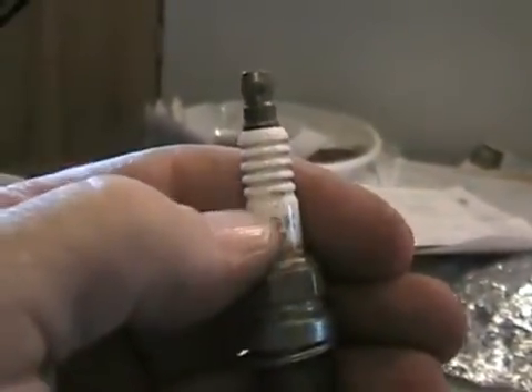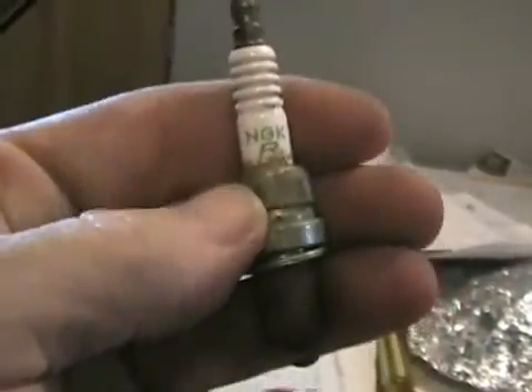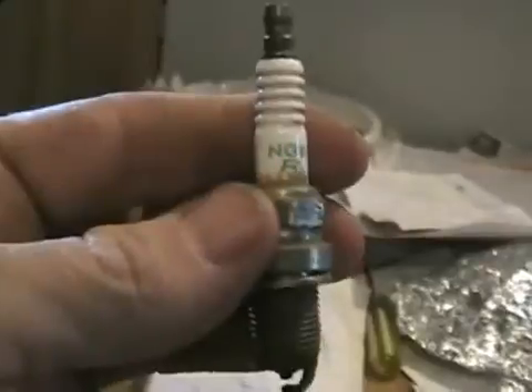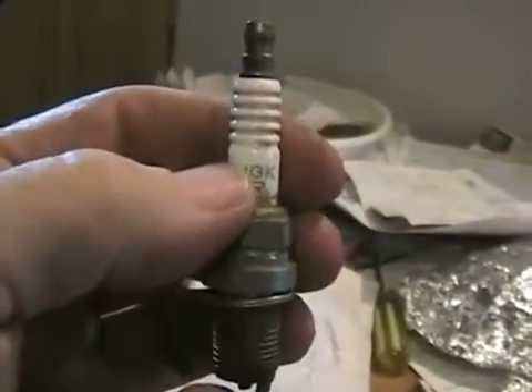In the tip of all modern spark plugs, except a few lawn mower spark plugs, there's a resistor in here. It's usually made out of graphite or carbon. Resistors aren't good for letting all the electricity go through, but they're kind of necessary in modern vehicles because of the electronics in them, and the fact that spark plugs without resistors emit radio noise.